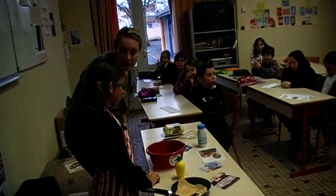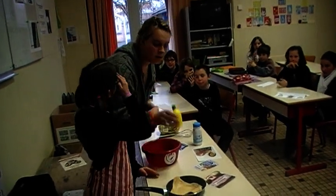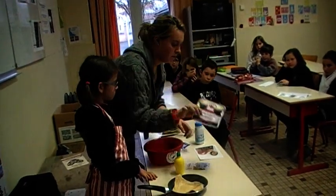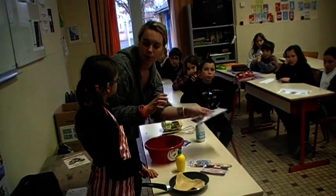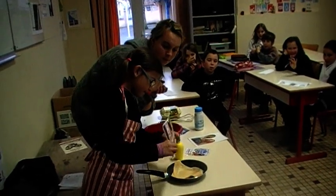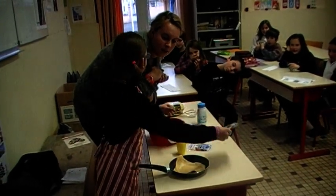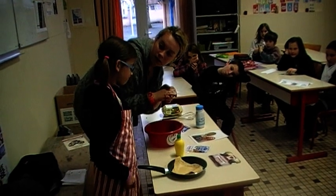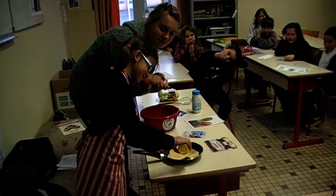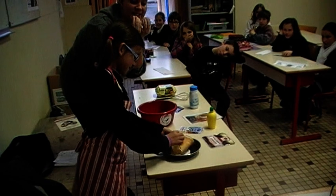Very good, Nigella. Okay, so now, Nigella, you can choose — you can have lemon, sugar, jam, or syrup. Jam, very good, jam. Excellent. Anything else? Some lemon. Okay, some lemon. Very good. Excellent. So now, you can fold up your pancake and eat it.